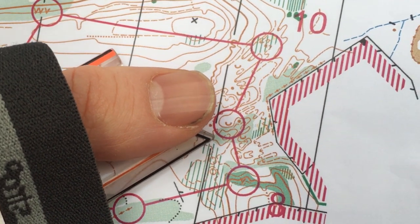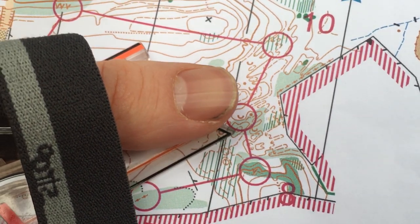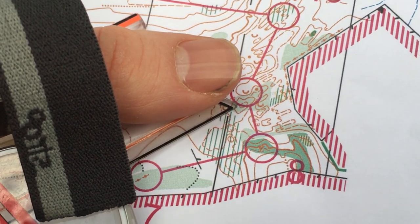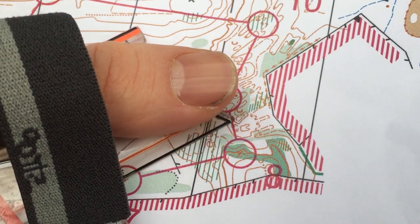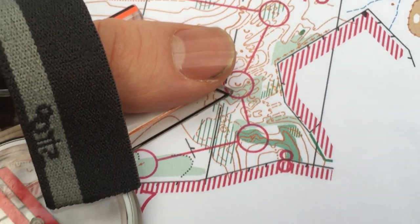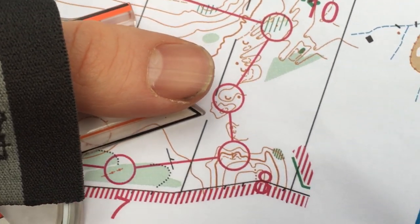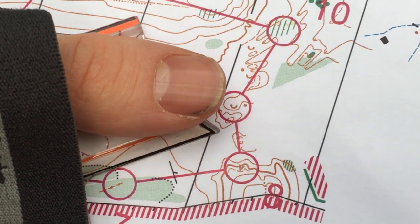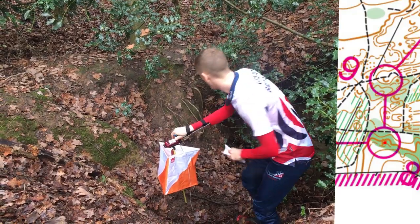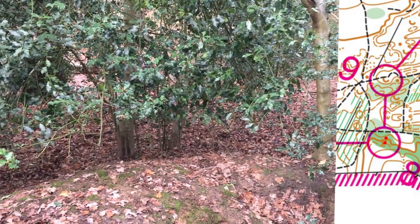The best thing to do is to find a clear, obvious attack point you can see from a long way away — and that will be this hilltop here. How do we get there? Well, we can use this depression here, which acts as a step between these two features. I've cut off the rest of the features to make it a lot easier and simpler to find. The simple map shows the standout features that I'm holding in my mind that will lead me into the control.